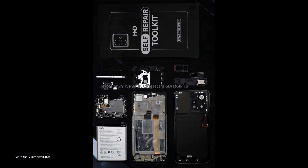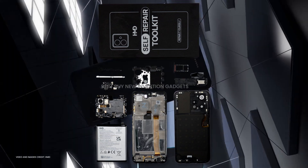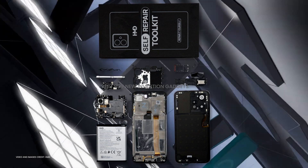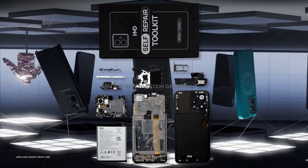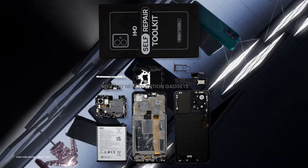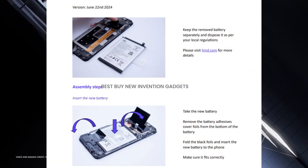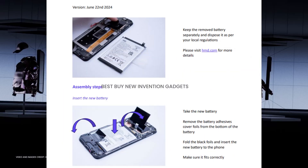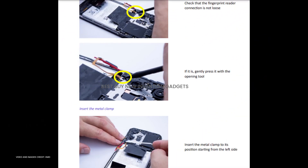Users can easily replace screens, batteries, and other phone parts using an iFixit kit, as the device supports Gen 2 repairability. This supports HMD's commitment to sustainability by allowing for user repairability. The internal shell and back cover are held together by 16 plus 7 screws, making it simple to replace components including the battery and display.